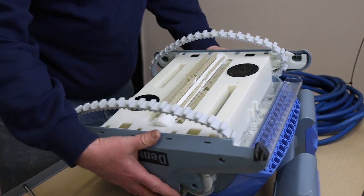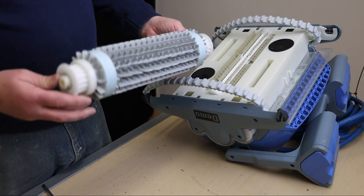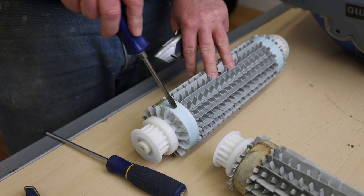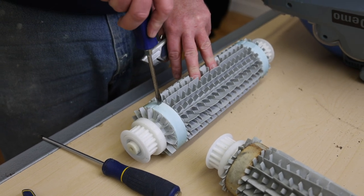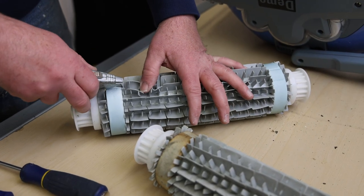The older foam rings on this robot have hardened up significantly. If the robot has been out of the water for a longer period of time, these rings will become hard and may need to be changed. The new rings are more pliable, and ideally this is what you want on your robot.